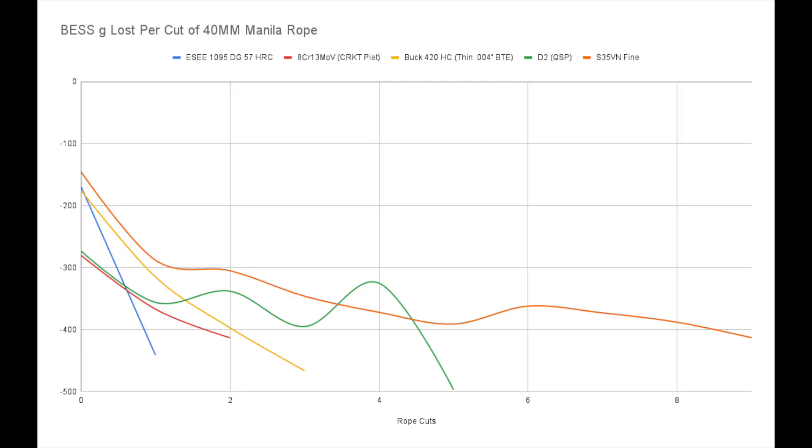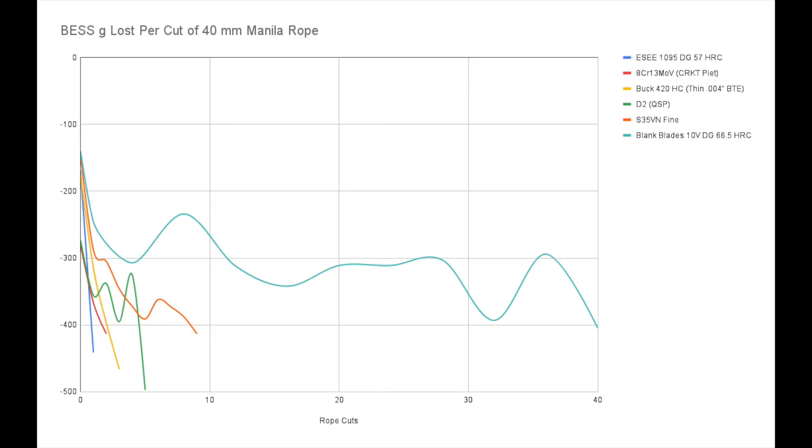We've been looking at it against S35VN, which gave a really average reading on the fine reading, and that sort of puts to scale the performance of these. We've now transitioned to including the best reading we've got so far, which was a whopping 40 cuts from Blank Blades CPM 10V. My friend Jason at Blank Blades makes some really amazing 10V, and he made me a knife that's at nearly 67 Rockwell.